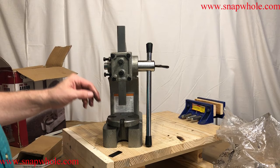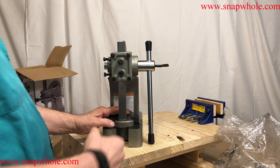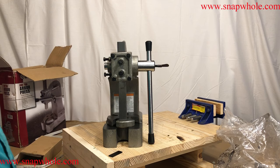You can put something there and that will allow you to press out a bearing or press out a center shaft. Turn it a little and it allows you to press in a center shaft or press in a bearing. Pressing bearings is what I got it for. This thing is way overkill for what I want — I want to use it to press bearings in the pillow blocks.